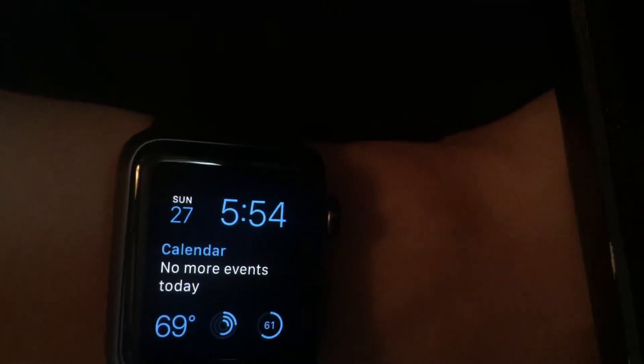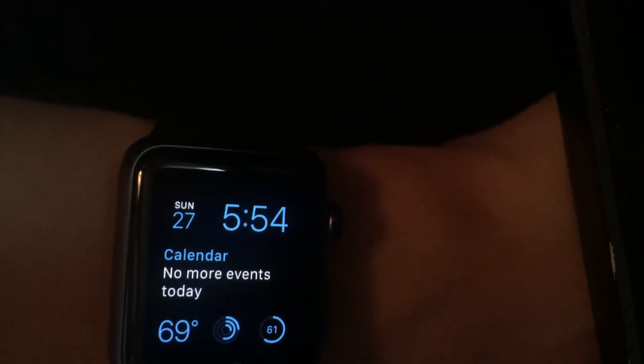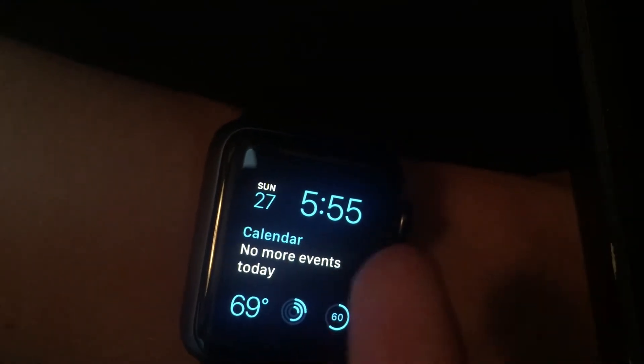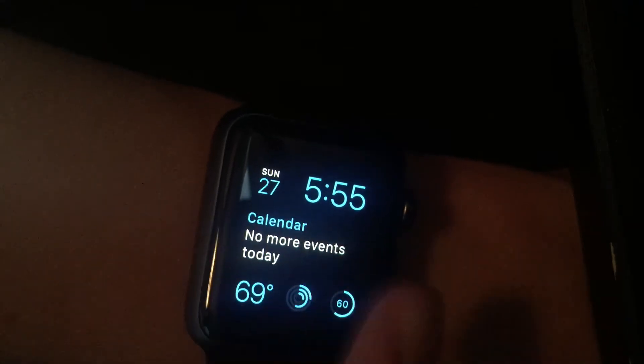So here I have my Apple Watch. This is usually what you see whenever you raise your hand — it's called the watch face, and you're able to customize it. It's force touch, and you have a whole bunch of different options to choose from, from digital to analog to random pictures to even Mickey Mouse. I usually like to use this watch face because it shows digital time, and you're able to add some nice little customizations.